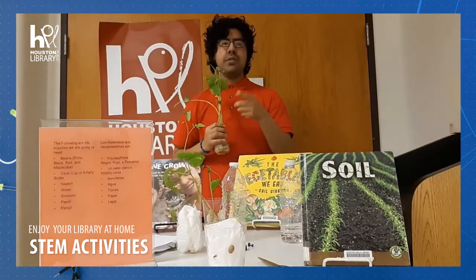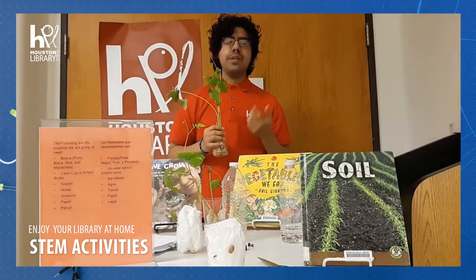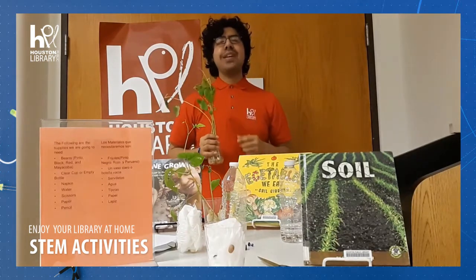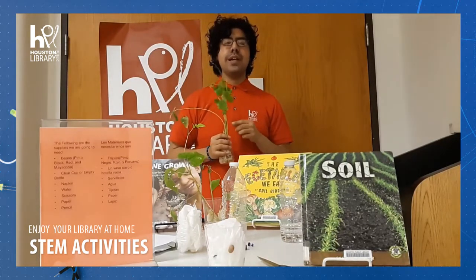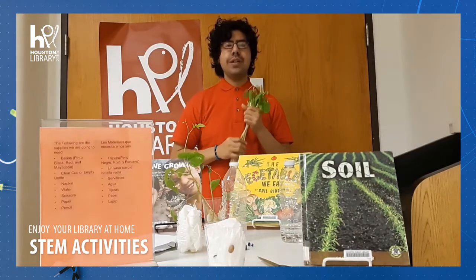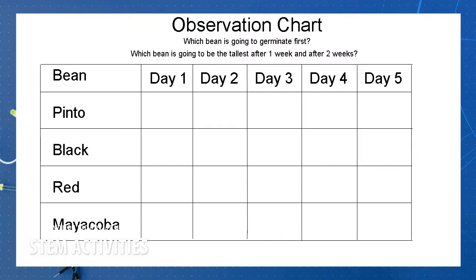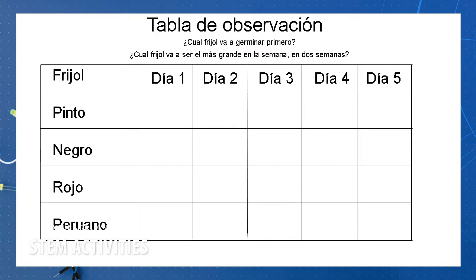We want to thank everyone for joining us. Remember to always check on your plant — make sure the napkin is damp. Siempre recuerden que su toalla esté húmeda, because we want it to grow, and observe it each day. On a paper, you can make your own table and see which one is growing faster. Van a ver cuál va a estar creciendo más alta y comienzan a escribir.